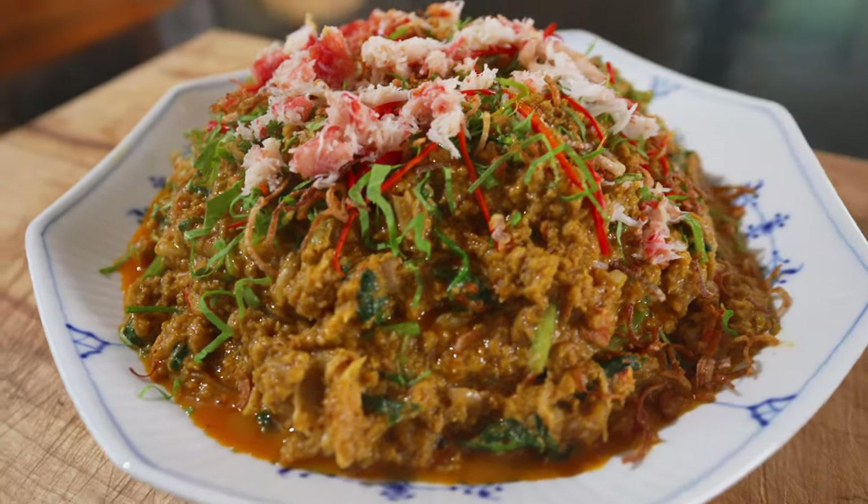Are you hungry? Hi and welcome to another episode of Girl Good. Today we're making Pupadpong curry — basically it's curry crab, Thai curry crab.